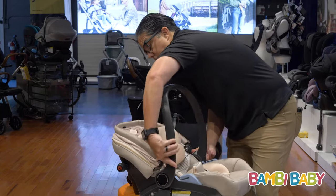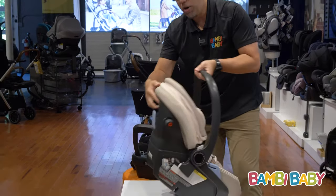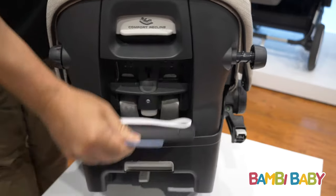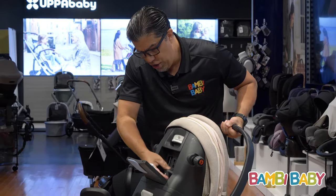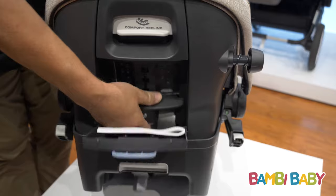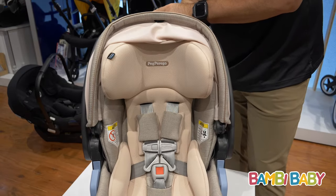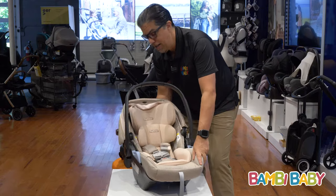In the rear, it gives me a no-thread re-harness capability. I can open up this door, reach in and adjust the straps in the rear, which you can see adjusts the straps in the front to move that head support — so there's no threading. It's very, very simple.